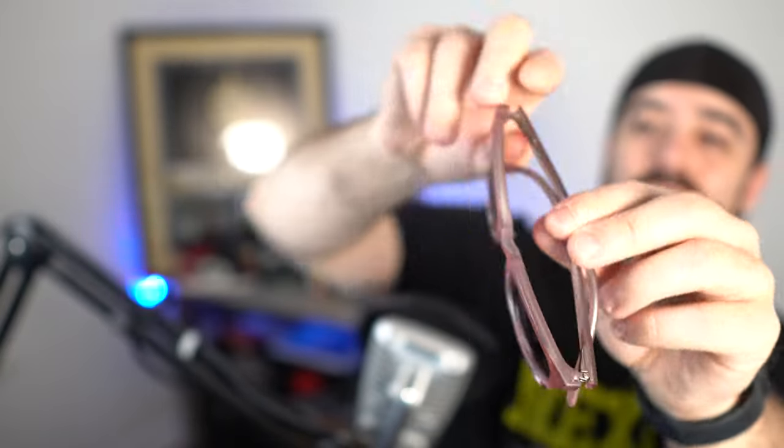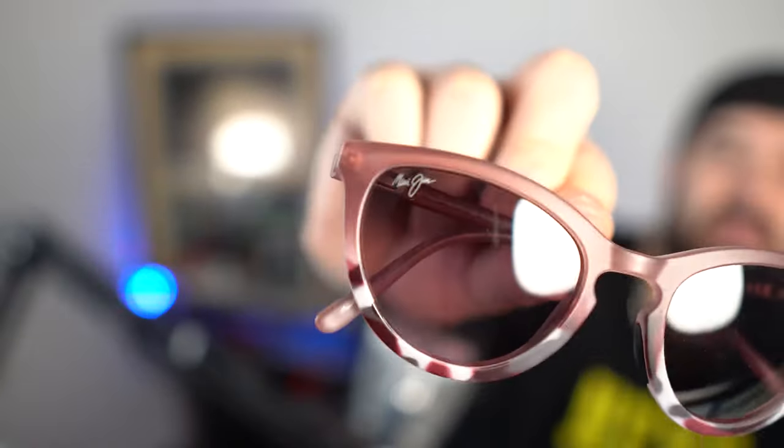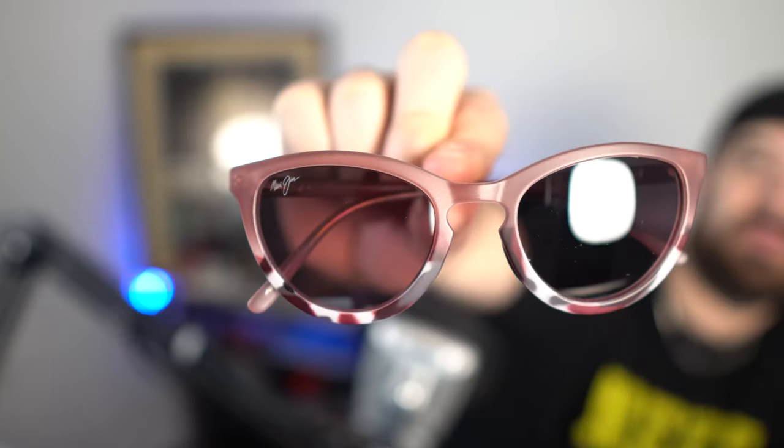Pictures online just never quite do them justice. You can see the Maui Gem logo right there. I will put them on — I shouldn't since these are women's glasses, but okay, I don't look bad in these. For women's glasses I can pull them off. So these are the Maui Gem Stargazing Sunglasses — it has a nice pattern on the bottom, there it is.